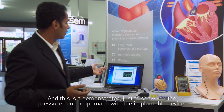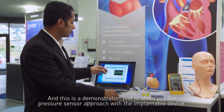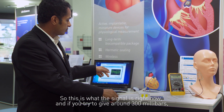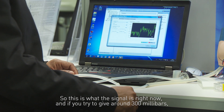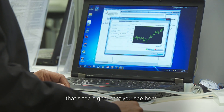This demonstrator shows the pressure sensing approach with the implantable device. This is what the signal looks like right now, and if you apply around 300 millibars, that's the signal that you see here.